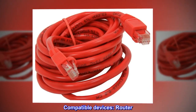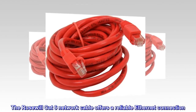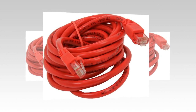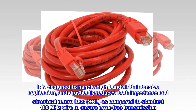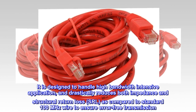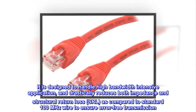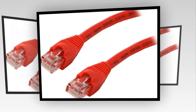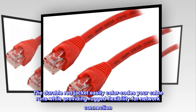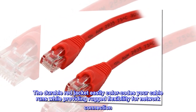Compatible Devices: Router. The Rosewill CAT 6 network cable offers a reliable Ethernet connection. It is designed to handle high-bandwidth intensive applications, and drastically reduces both impedance and structural return loss (SRL), as compared to standard 100 MHz wire to ensure error-free transmission. The durable red jacket easily color-codes your cable runs while providing rugged flexibility for network connection.